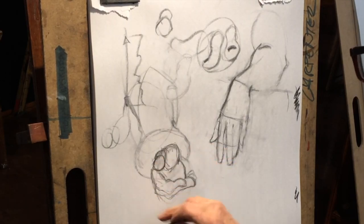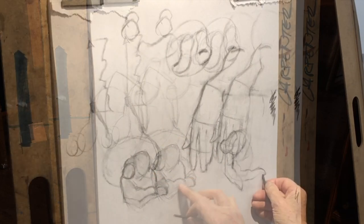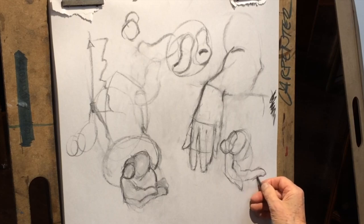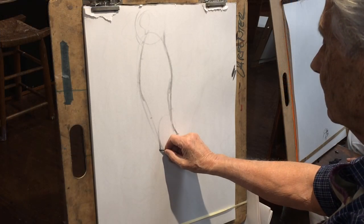This is one form, this is one form, this is one form — this is all shadow mass. These are movements that we develop.